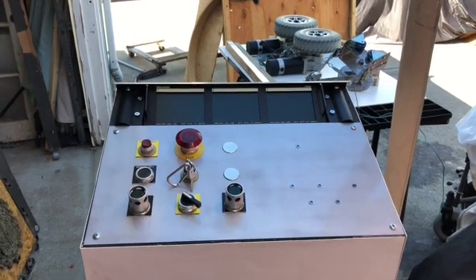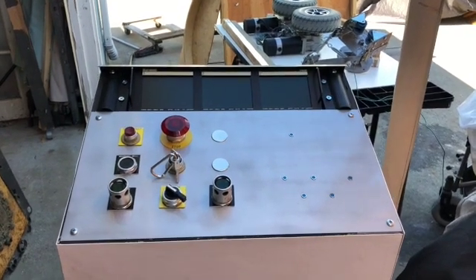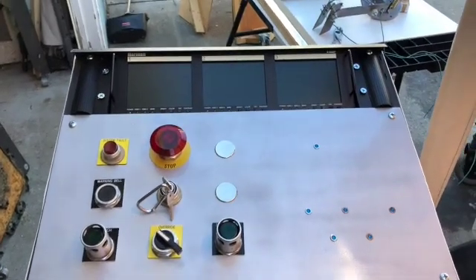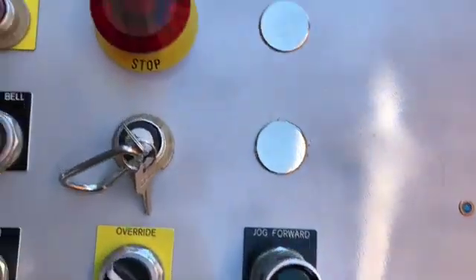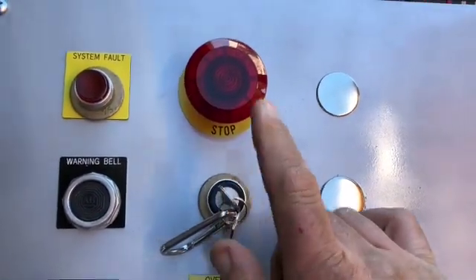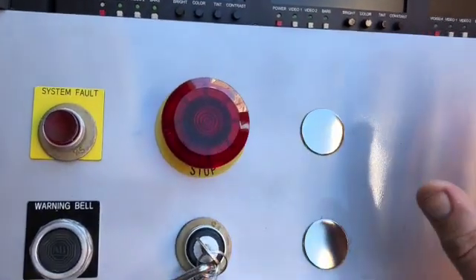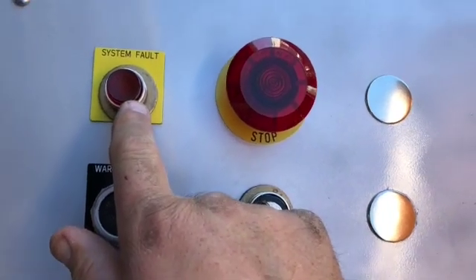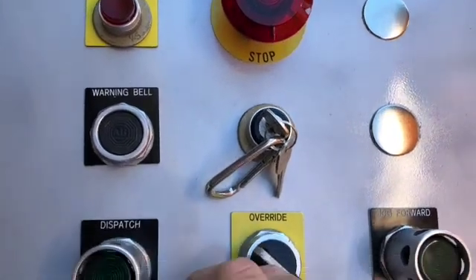Here's an update on my new ride system — my fully automated system. Here's my nearly completed control panel. I have a key for starting up the CPU, the emergency stop which will shut down all the zones — all six zones — and a system light. If there's a problem, the computer will recognize it and illuminate this warning light.